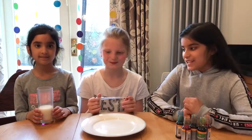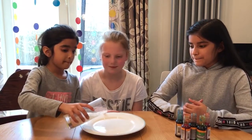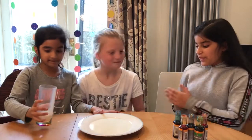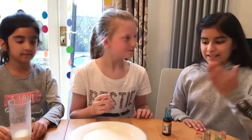First you're going to need to pour your milk into your plate or bowl. Then, with your dropper, put a few drops of food colouring in any pattern you like into your milk.